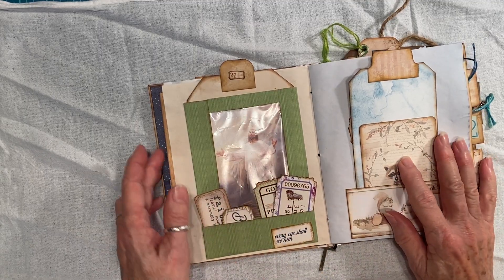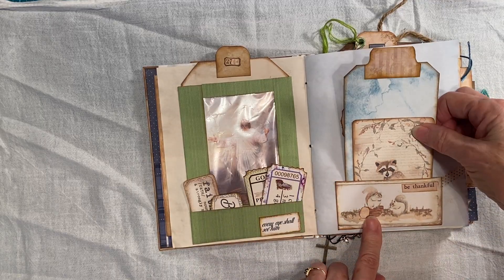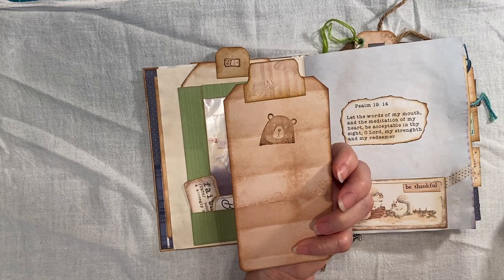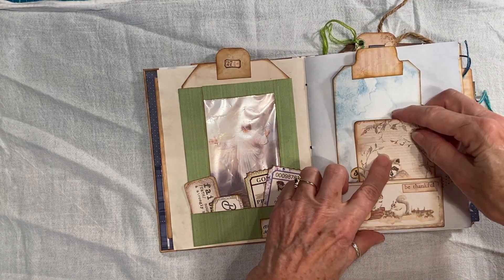This kit was from My Porch Prints, called Shabby Woods — I used those in there. Stamped on that one. This was from the kit as well.